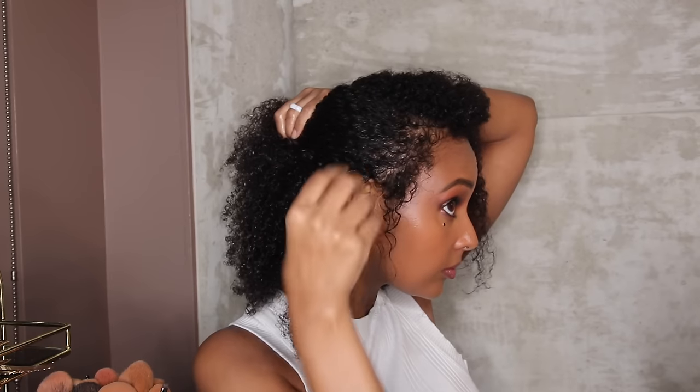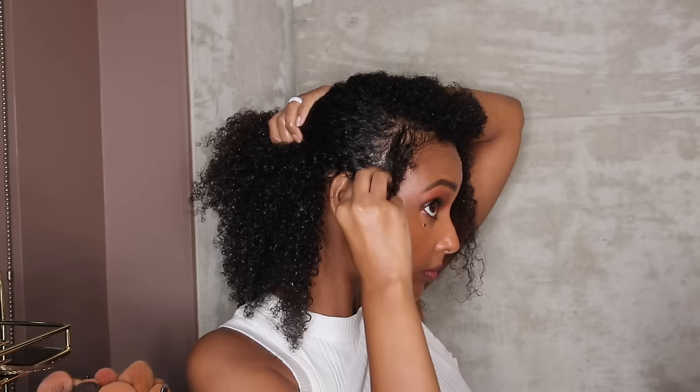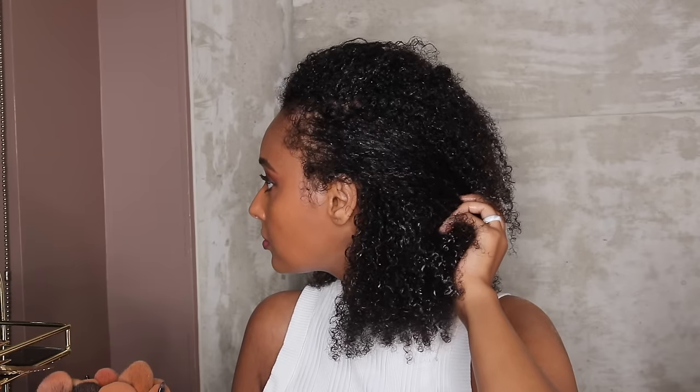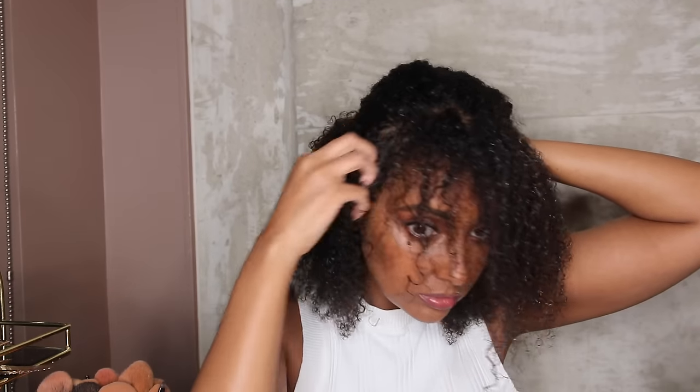Hey guys, what's up? It's me, Ida. Welcome back to my channel. Today I'm super excited to share my three month progress update using clove water for hair growth. This is what my hair is looking like, and it has grown substantially after using clove water, but it is still a little bit on the thinner side.